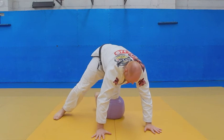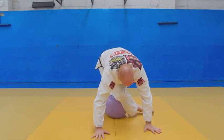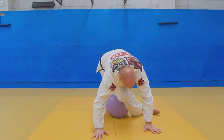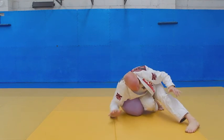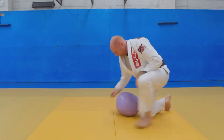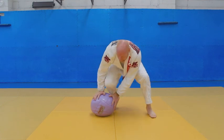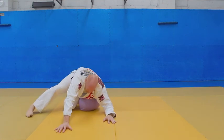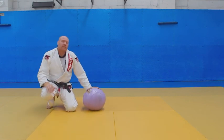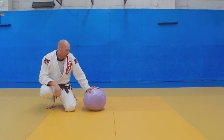One, two. Knee on belly, cross. As my hip hits the mat, my leg will become free — that's when I need to uncross my legs. Put my toes on the mat, I'm ready to pass the guard. One, two — I'm ready to pass. It's like a hip switch or front leg cross from my knee ride.